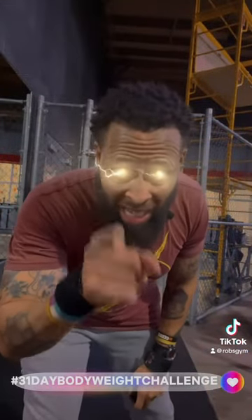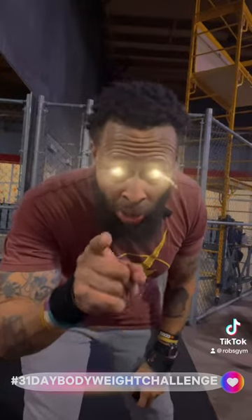Thank y'all for tuning in to day number one of the bodyweight squat challenge. See y'all tomorrow for day number two. We out.